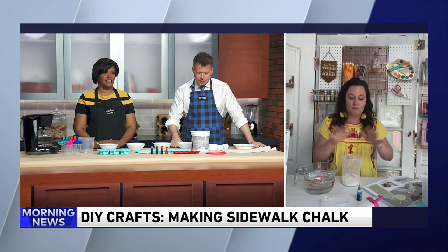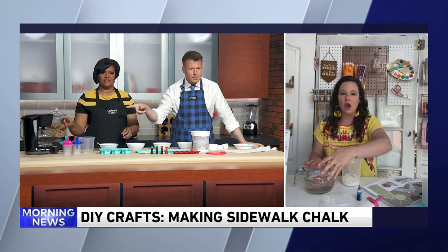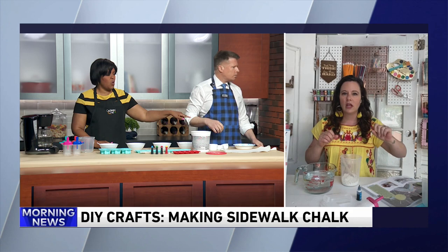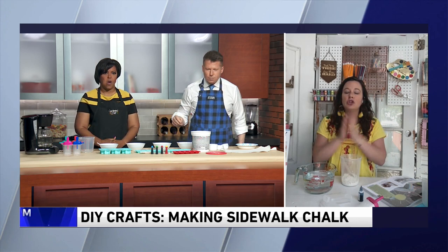Your basic supplies are so easy. We've got our plastic popsicle molds, which you can find even at the dollar store. And you need some hot water. You need some plaster powder, which is also known as plaster of Paris. And then you need some nonstick cooking spray — or we have some oil, that's okay. And the last thing is food coloring, whatever color you want.